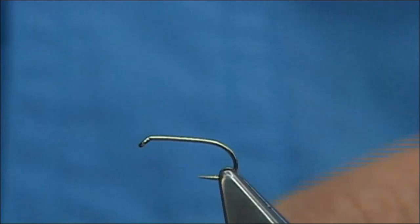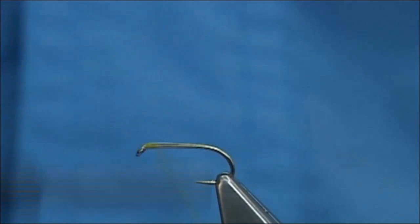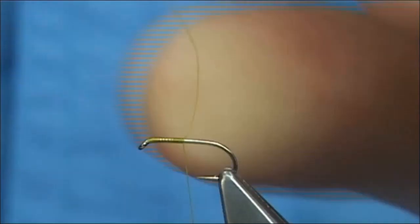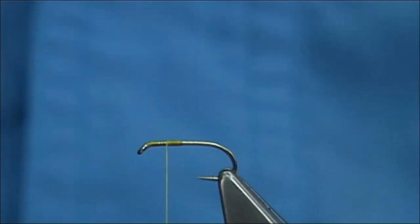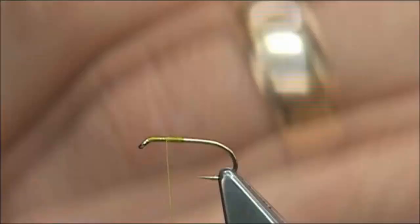What I am using is a Kamasan B170 size 14 hook, with a unithread in yellow. Take the thread halfway down and break away the waste piece. Now make sure you wax your thread at this point, and then bring the thread halfway back up. That should give you the position for the wing.